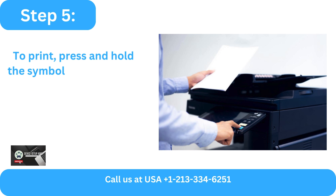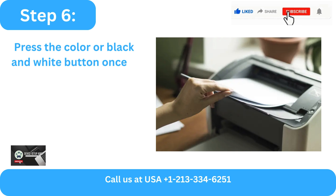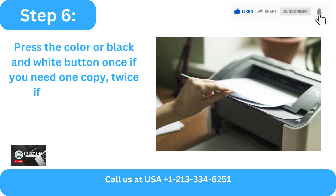Step 5: Press and hold the scan symbol in either color or black and white. Step 6: Press the color or black and white button once if you need one copy,